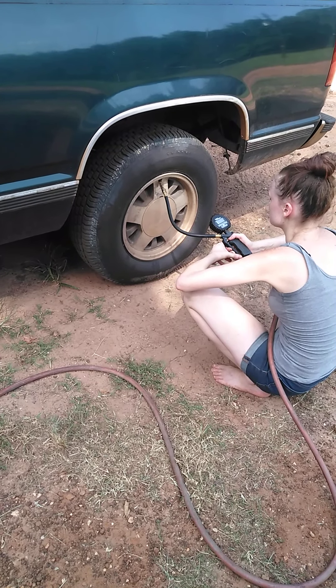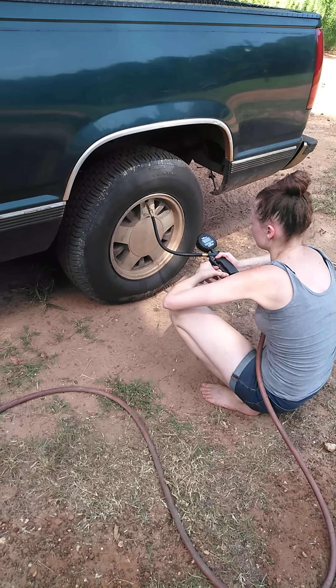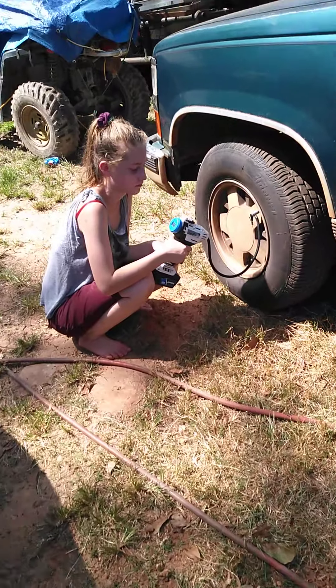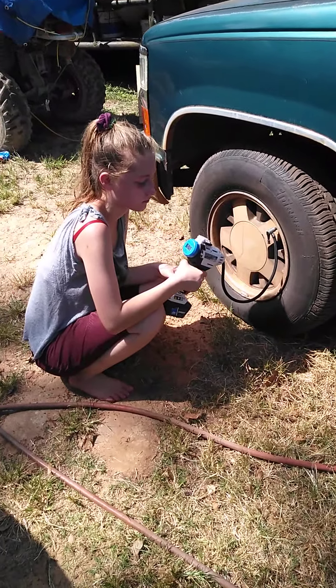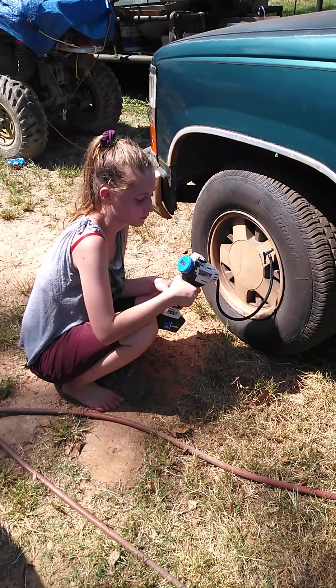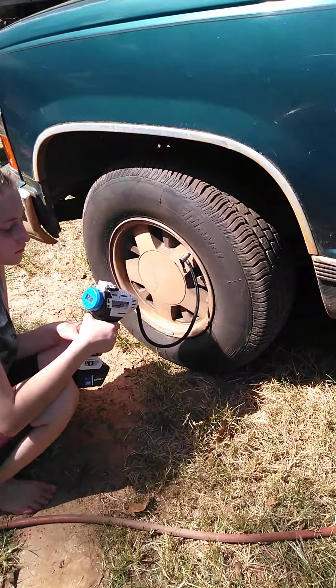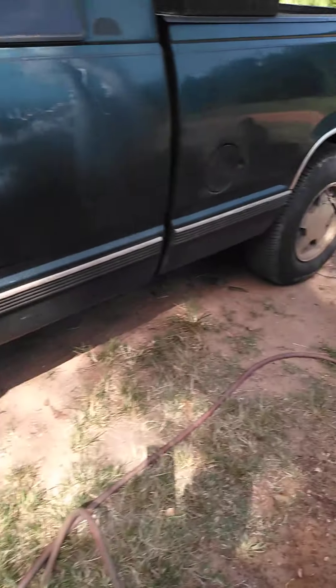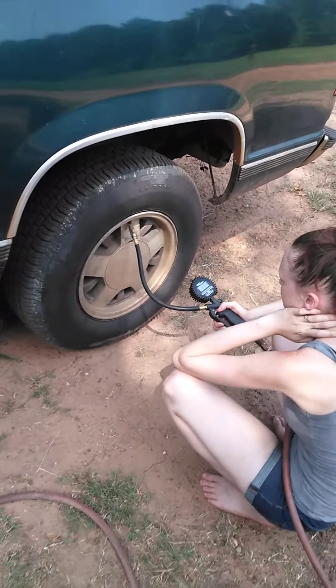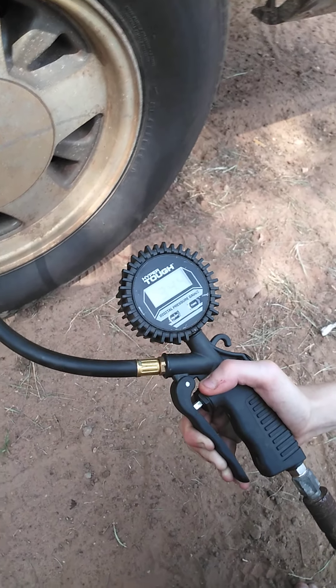23, 23. 24, 25. Oh, here we got 34.4 right now.